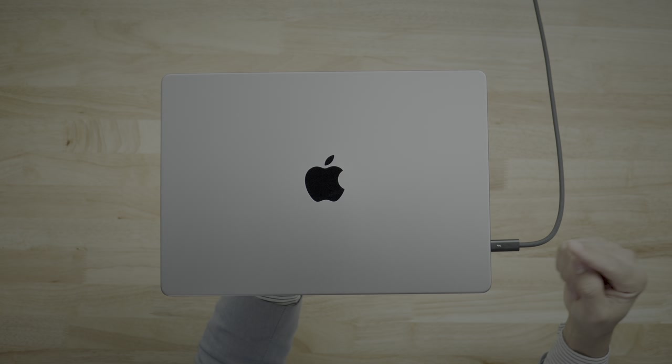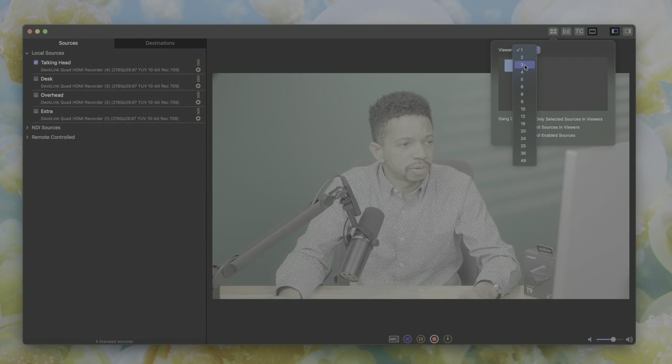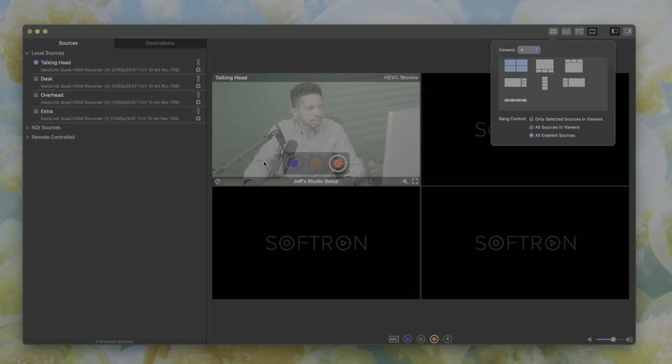This setup is primarily powered by a single 14-inch MacBook Pro connected to a single Thunderbolt cable. It gets a lot more complex than that — I'm going to show you all the ins and outs a little bit later. But it's also made possible by a lot of different software packages such as Movie Recorder, which is a pricey but fantastic application from Softron.